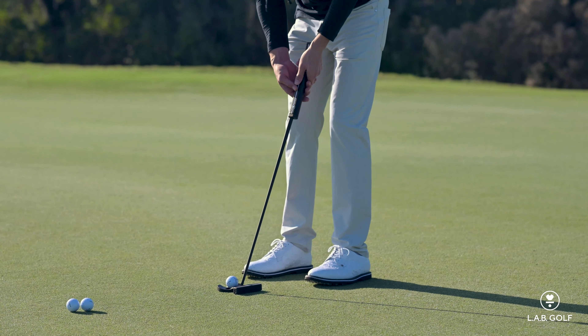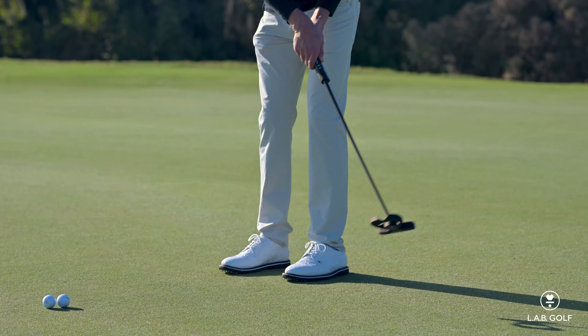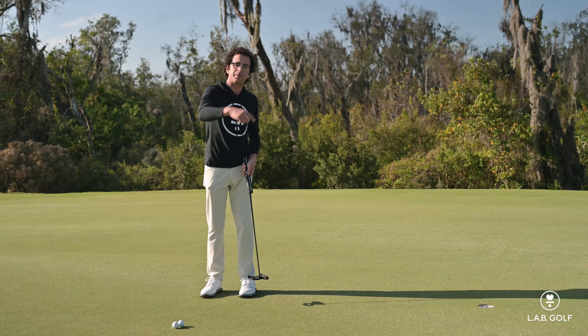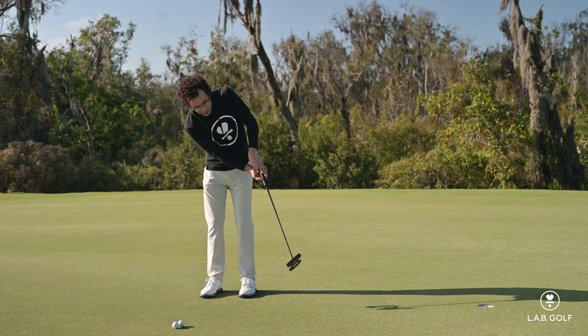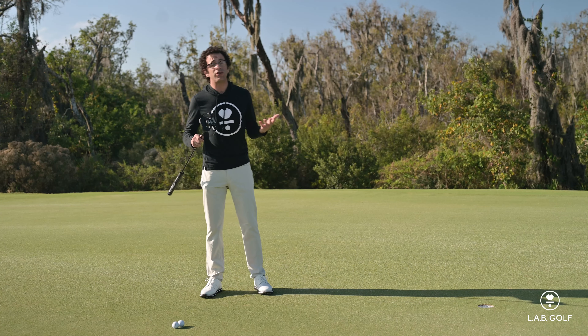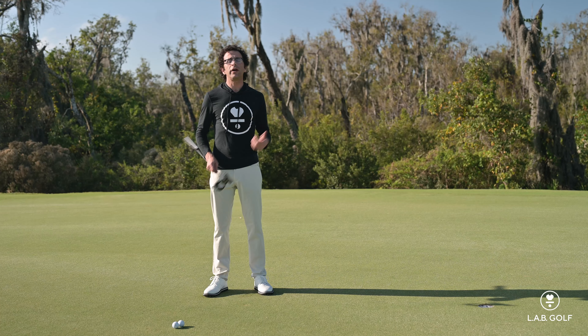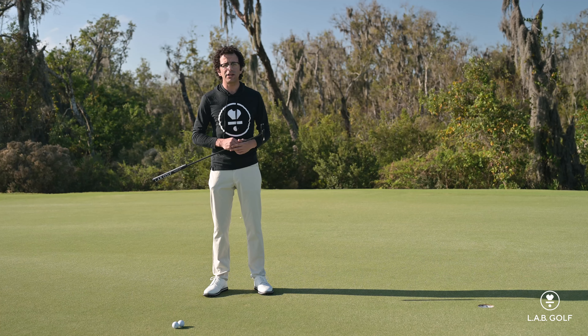The longer the putt you hit with this, the better feedback you're going to get. So if I was rotating the face through this way, you're going to see the ball spit out to the right. If I was screwing the face open through impact, you're going to see the ball spit to the left. Incredibly informative drill. I use it as a warmup before my rounds just to get my tempo straight and to give me some awareness of where the face is. Give it a try — let us know how it goes.